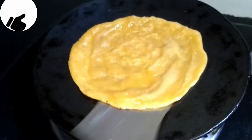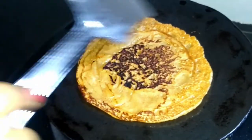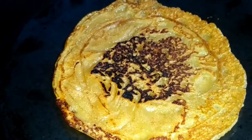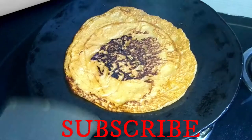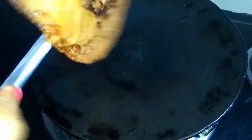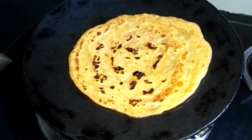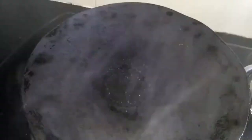We will remove and turn the chilla over. You can see how much it has cooked from one side. Now we will put it on the other side. It has cooked from the other side as well. We will put the chilla on a plate and repeat the same process for the remaining ones.